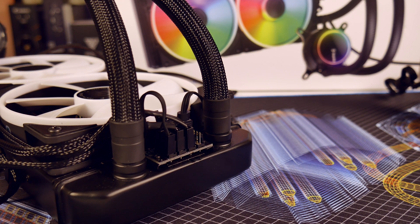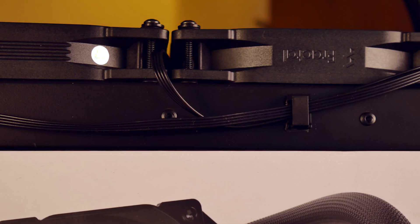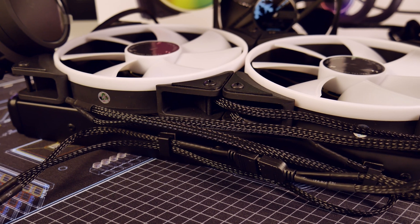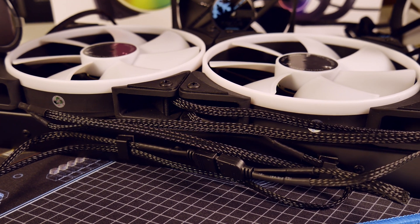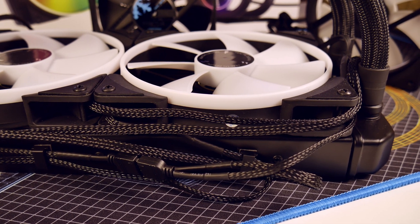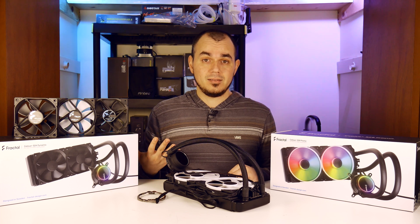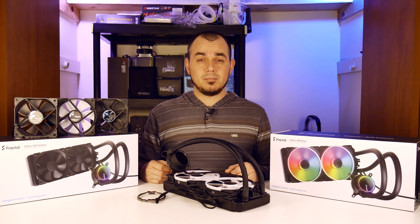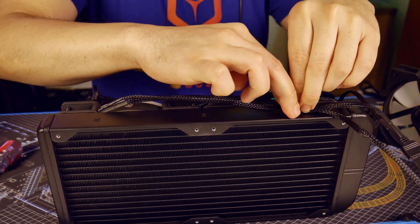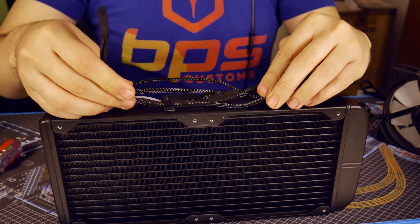Another quality of life benefit to the Celsius Plus all-in-ones is cable management. With the distribution hub on all these radiators, plus the double-sided 3M-backed cable clips they supply for mounting cables to the side of the radiator, it's nothing to keep these cables tidy and out of the way. They just need to be accessible and easy to remove in the event you need to do any servicing — like cleaning or replacing a defective fan. With the S28 Dynamic in particular, from fan mounting to putting the clips on the side, it was maybe a grand total of three and a half to four minutes spent managing cables.